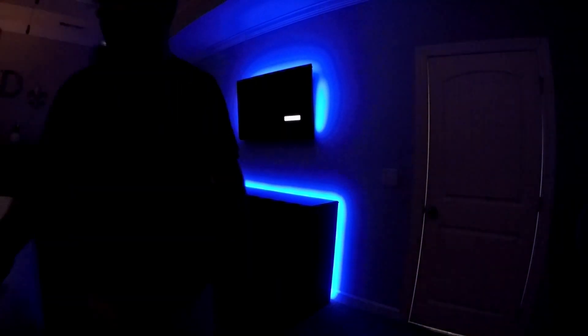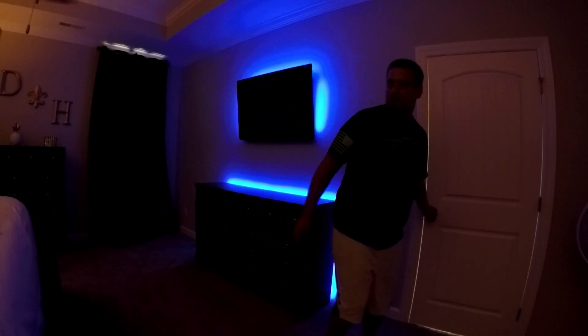Alexa, turn on the lights. Okay — let's get some more light back in here.